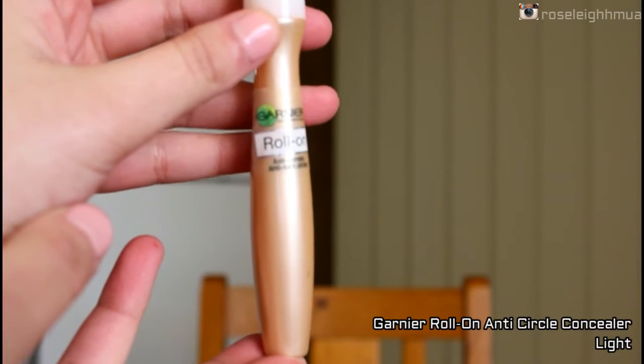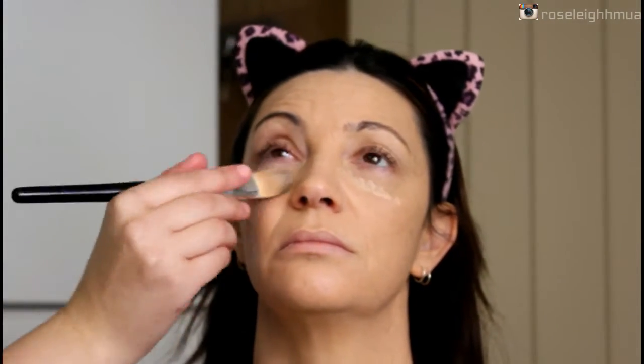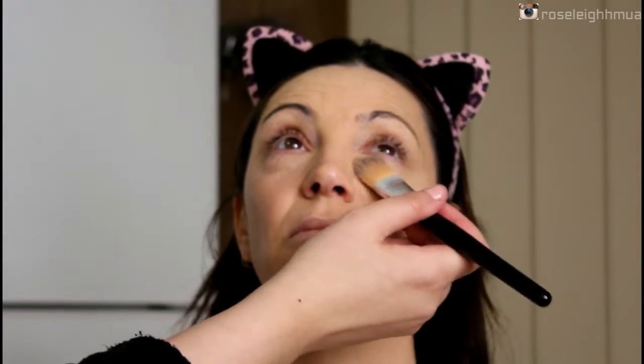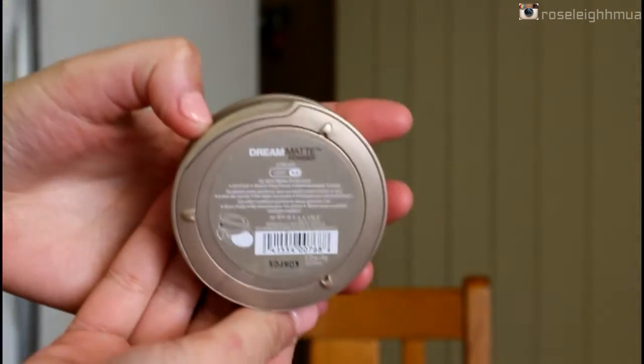Then I'm going in with this dark circle concealer. My mum doesn't have a lot of dark circles under her eyes, so it's more for brightening and making sure it's nice and bright under there. Then I'm going to set the face with the Maybelline Dream Matte Powder, just with a big fluffy brush.